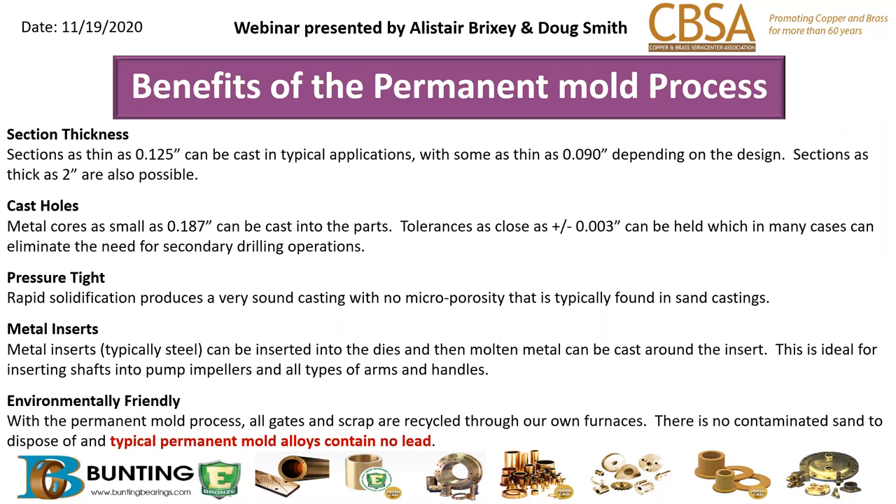Metal inserts can be incorporated if there's a requirement for an over-mold type of application. For example, we do a job where we insert a metal shaft and over-mold it so that when the bronze part comes out, the shaft is already extending from the part — all molded in — which saves significant time and money and allows the customer to achieve their desired results.